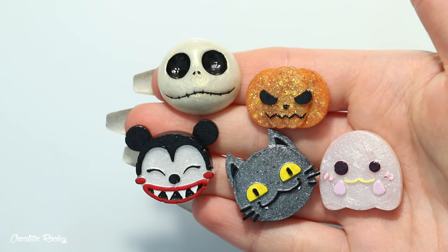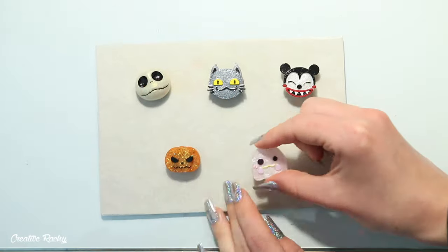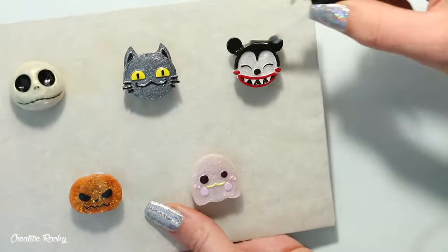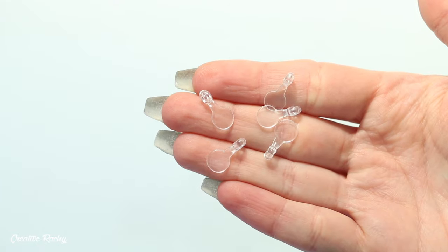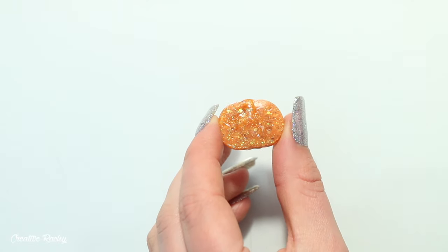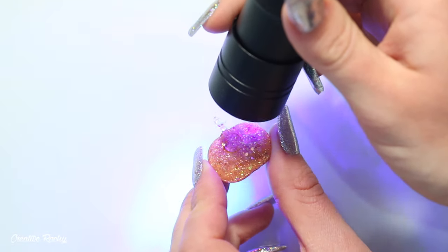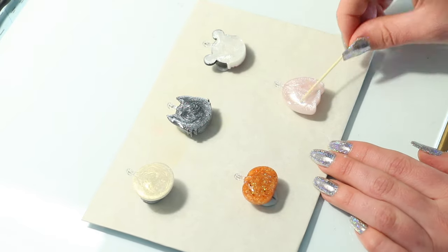Once the paint had dried it was time to seal and glaze the charms using a UV sealer. I used some blue tack to hold each charm in place on a piece of cardboard so I could easily move them around, then cured the sealer under my UV lamp. To make the pieces into charms I'm using clear backing bales from a previous Sophie and Toffee elves box, though you could alternatively use a hand drill to create a hole in the top and thread a jump ring through. I attached the bales with a small blob of UV gel as glue, then domed over the whole back of each charm with some of the UV resin from the box.